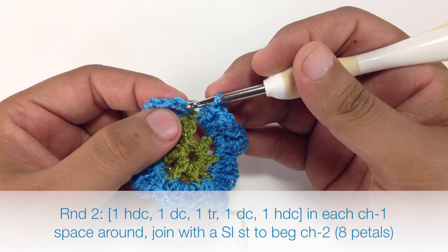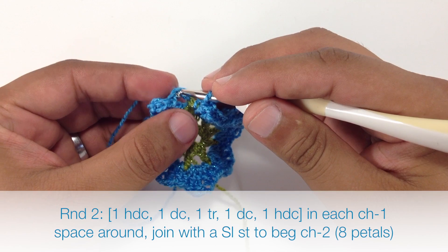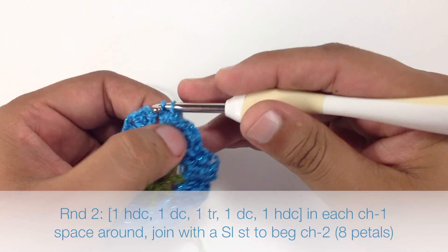To finish off this round we're going to do a slip stitch into the second chain from that first two-chain that we did at the beginning of the round.